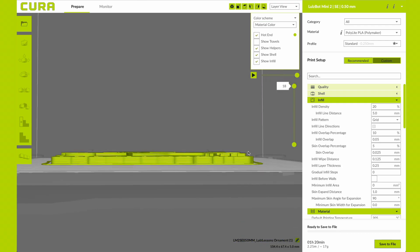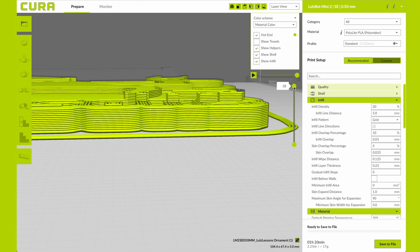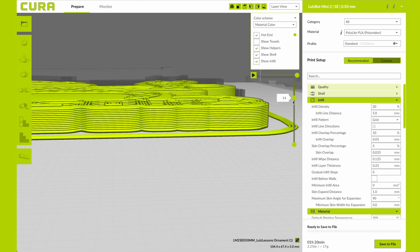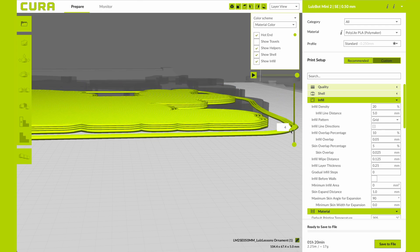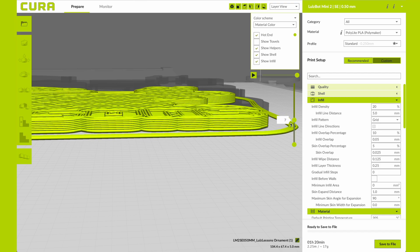I need to slice this and then go into my layer view so I can scroll through my layers and see at which layer height I want to do my color changes. I can see that my green starts at layer 14 and my black starts at layer 7, so I need to know these numbers to know what layer I need to pause my print at.